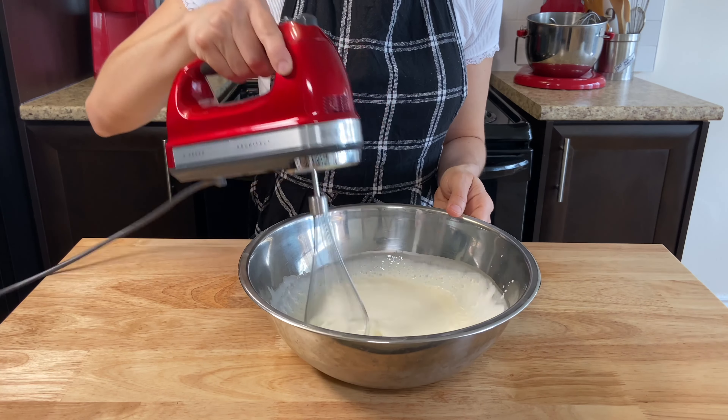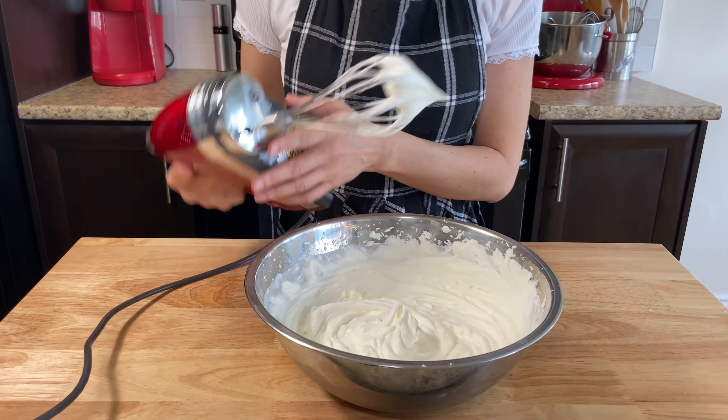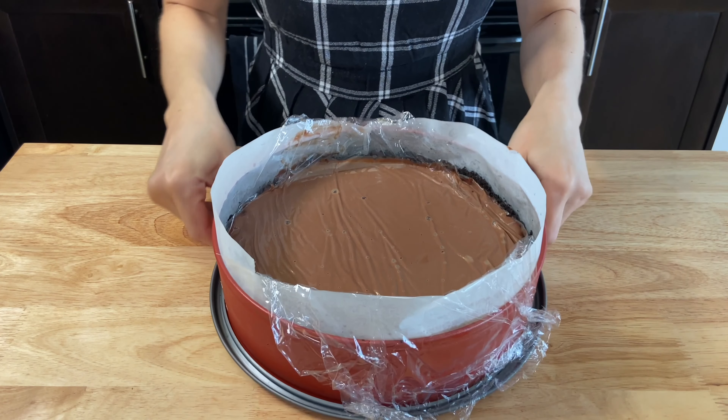For our cream topping, or chantilly, beat 2 cups of heavy cream with a splash of vanilla to taste and 2 tablespoons of icing sugar. Beat the cream until you get a chantilly texture.